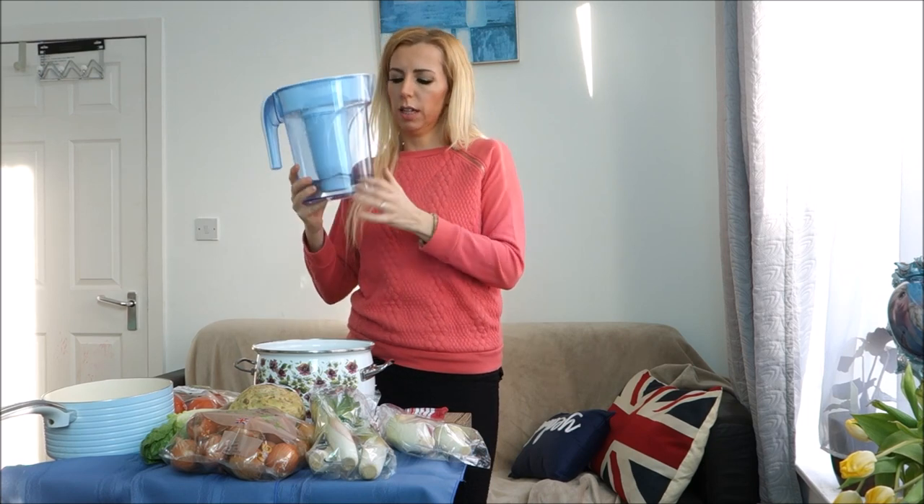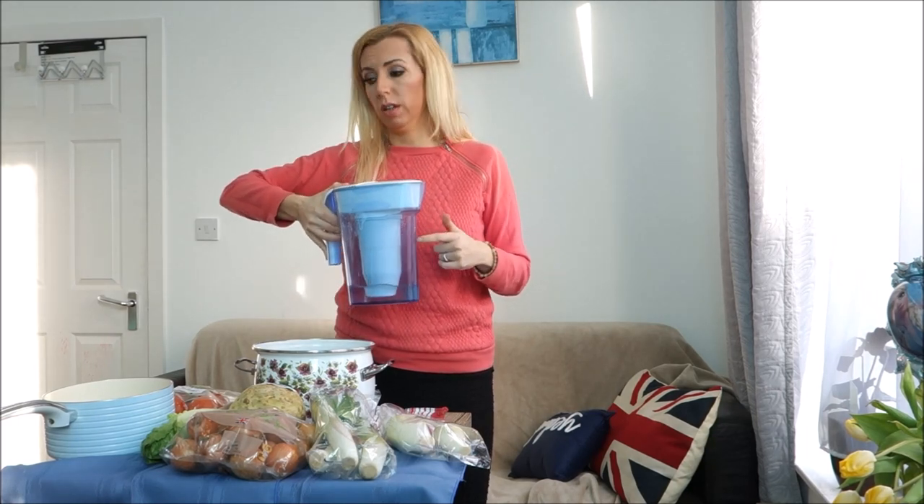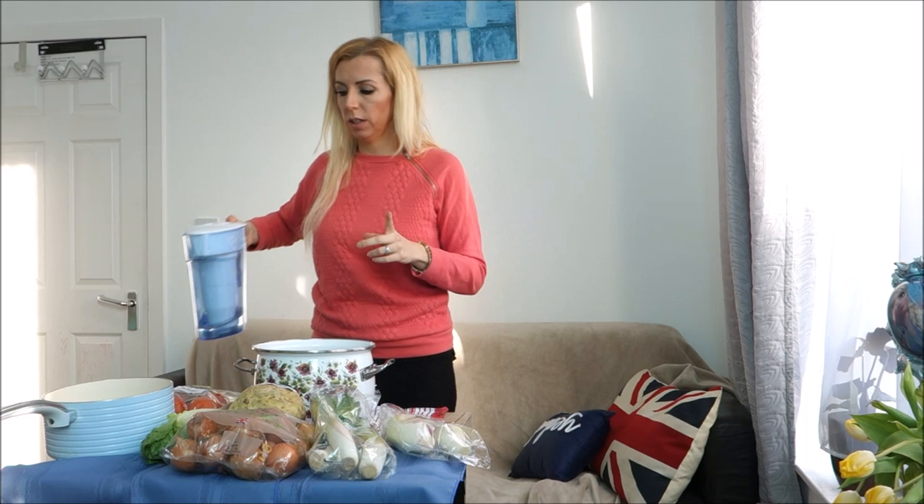The filter removes everything from the water, including the good minerals, so there's basically nothing left but pure water. Water is highly contaminated with heavy metals, so in my opinion this is a really good thing. You're going to need perfectly clean water for your soup, so do your own research on what kind of water to use — it needs to be a good quality one.